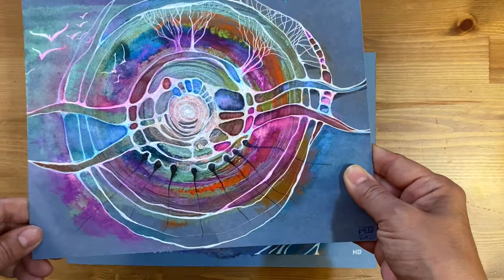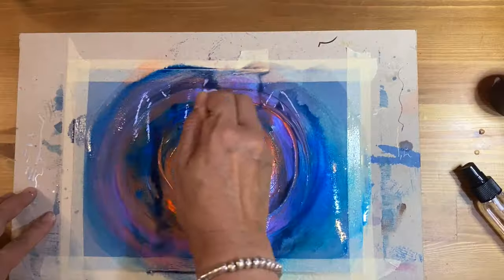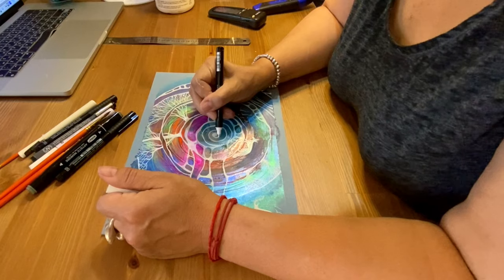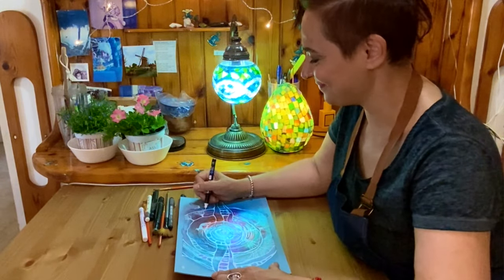Hello everybody, Maria Grosbaum here from Abissima mixed media online school with a new tutorial that many of you asked me to create. This particular work many people loved. Today I'm showing you everything — I have no secrets from you. We are going to create something naive, intuitive, sparkling, shimmering — a cool work that doesn't have a specific orientation because it is a circle.